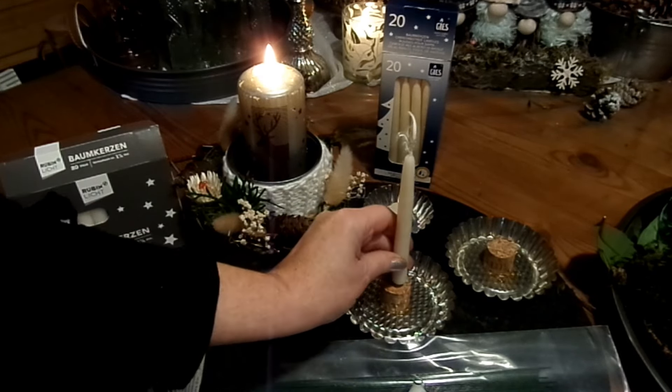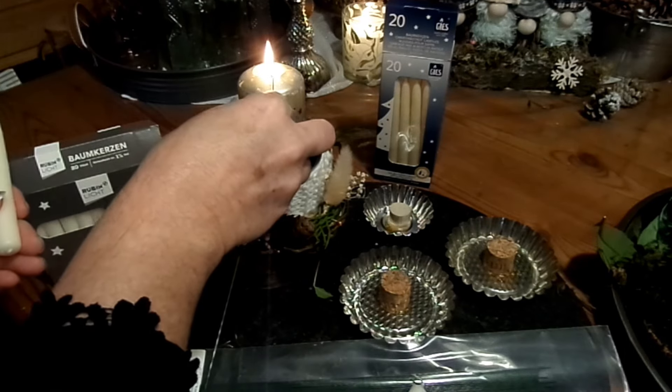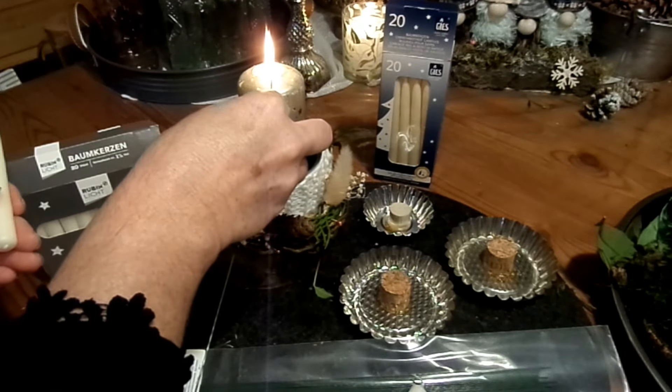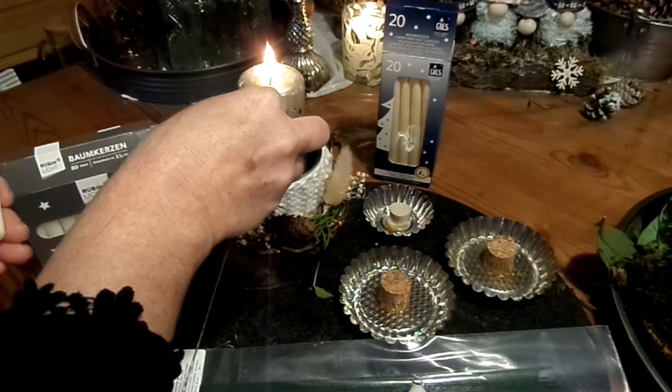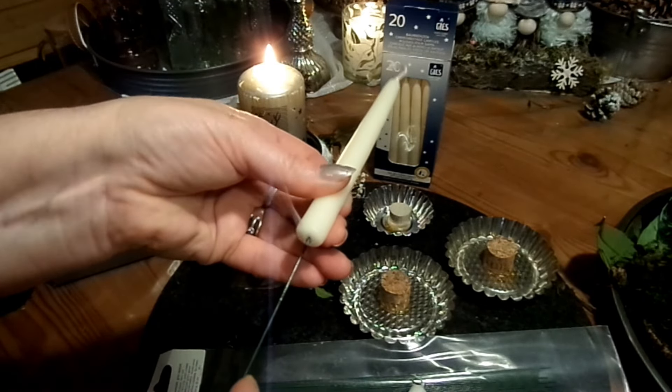So, und die will ich ja da drauf kriegen. Und dann mache ich das so: Ich mache den Draht heiß. Ich lasse den erst mal lang. Richtig heiß — und dann stecke ich mir den in die Kerze hinein.